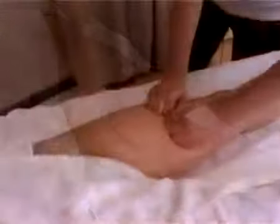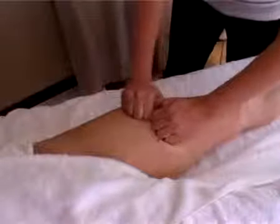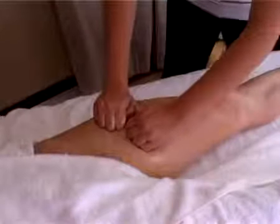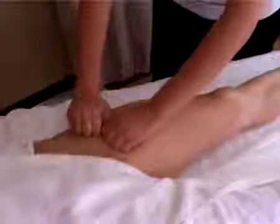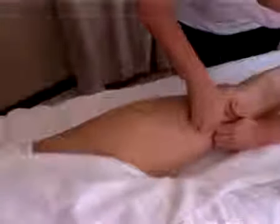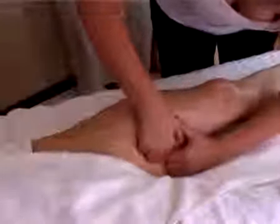Now we are going to do the V fist movement. You create a V with your fists, then slide your forefingers, opening and closing the fist. This is also a great pump action move — it creates a vacuum in the lymph drainage, which will improve the blood circulation as well as the lymph. Just finish with another effleurage move.